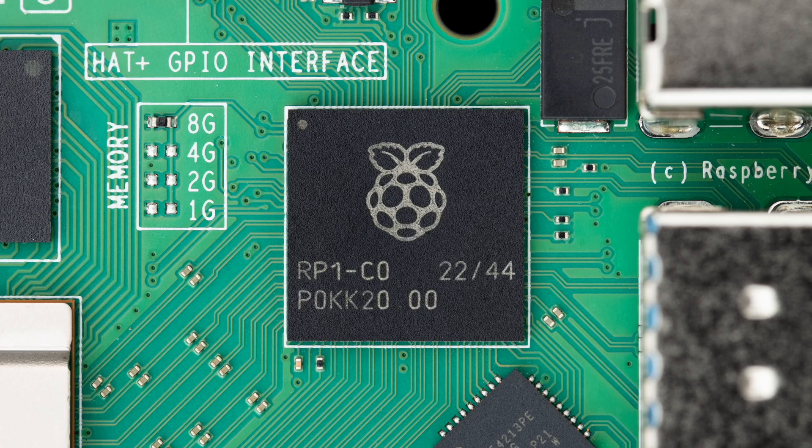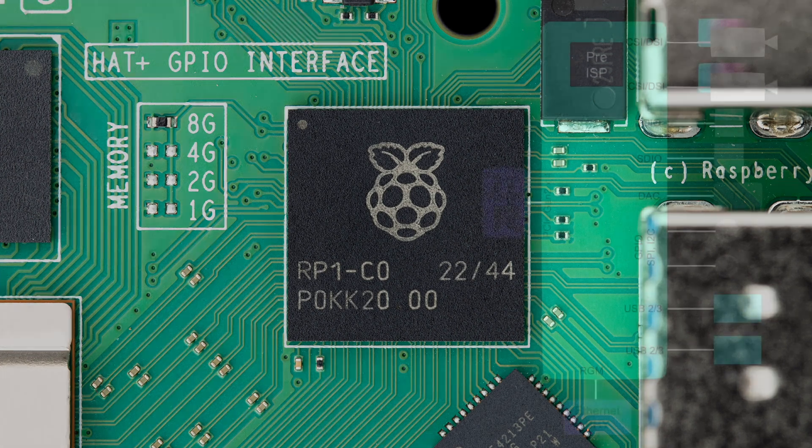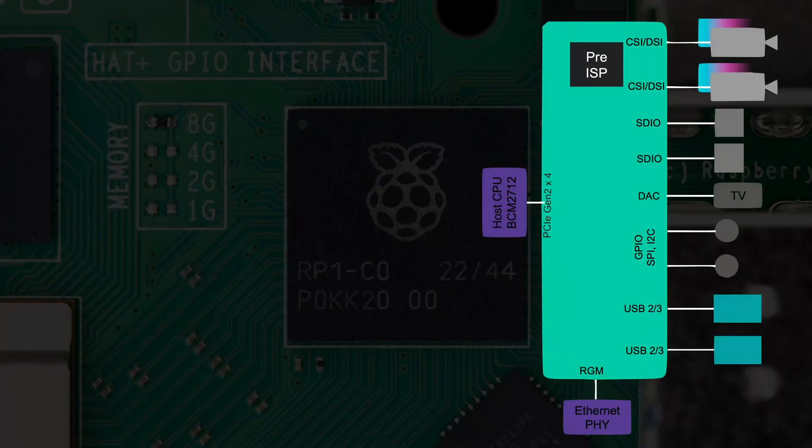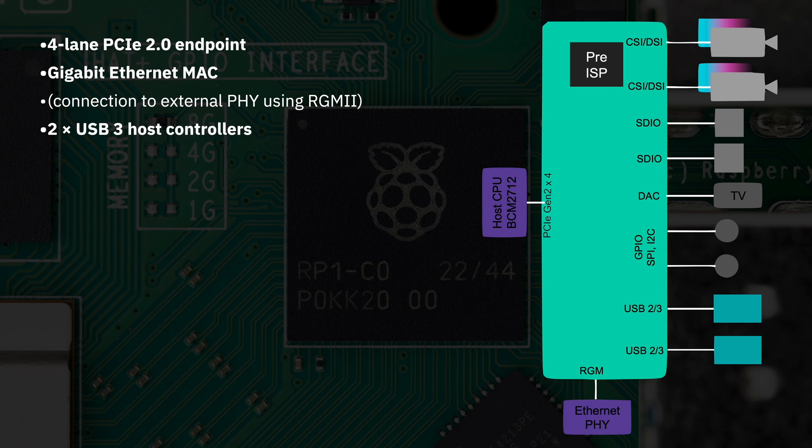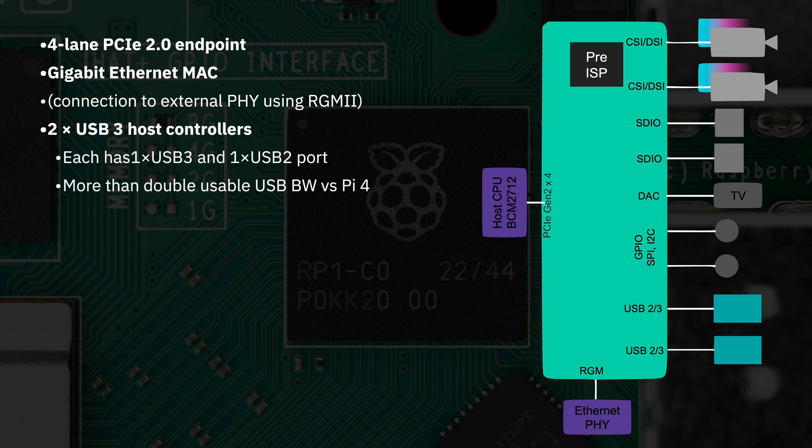This is the RP1, and it's the first silicon developed in-house by Raspberry Pi for use on one of their full-sized computers. It provides the majority of I/O capabilities for the Raspberry Pi 5. They made the RP1 to reduce cost — they found they could save money by moving the I/O into this separate Southbridge. It's got a four-lane PCIe 2.0 endpoint, Gigabit Ethernet MAC, two USB 3.0 controllers — each one with one USB 3.0 and one USB 2.0 port — and it gives us more than double the usable bandwidth of the Pi 4.